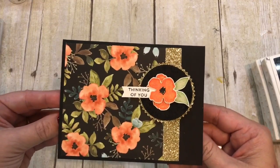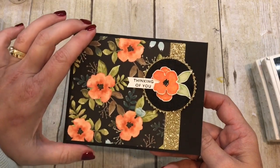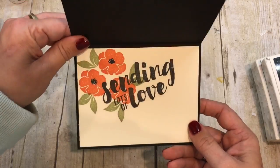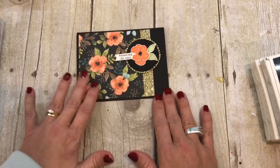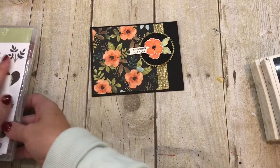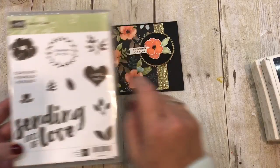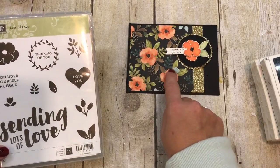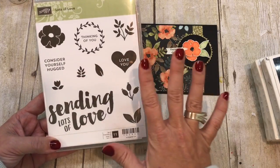Isn't this gorgeous? It features this beautiful Whole Lot of Lovely DSP, which is on special this month and I just love it. I'm using the stamp set Lots of Love, which totally coordinates with that DSP. Notice the stamp image is very similar and the leaves are similar — it's made to go together.